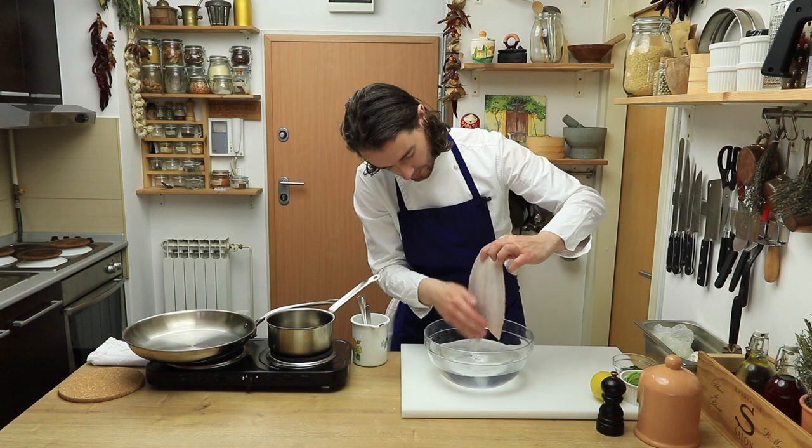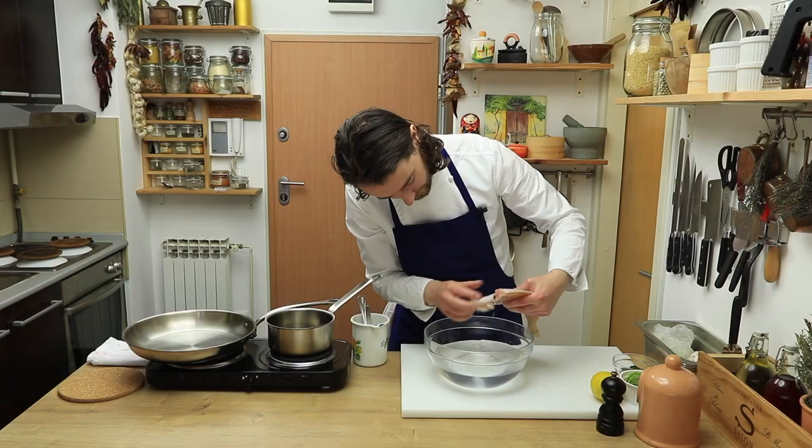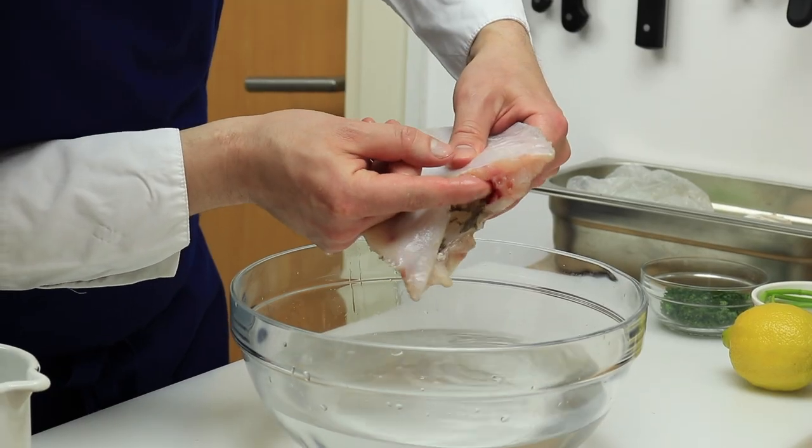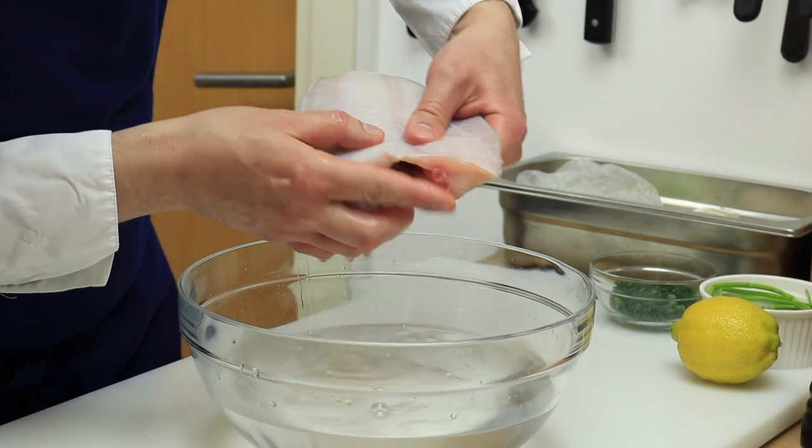Once the scales are removed, rinse the fish with water and make sure to squeeze the blood sack that is here inside. Blood gives that bitter flavor, so it's super important to remove it.